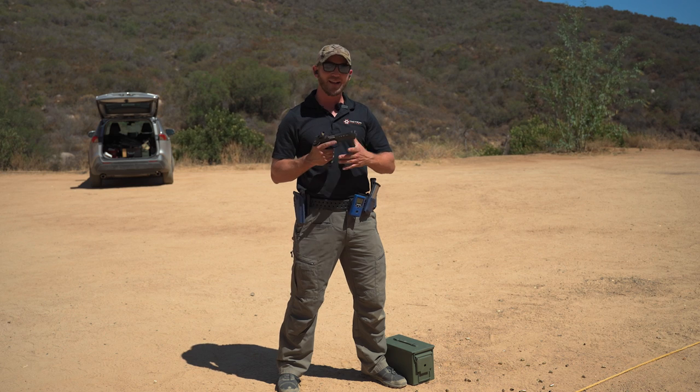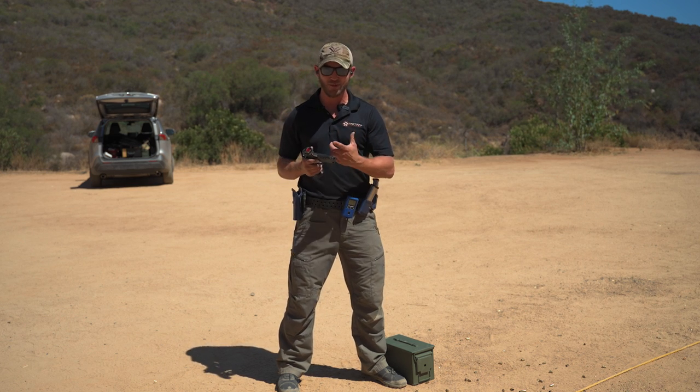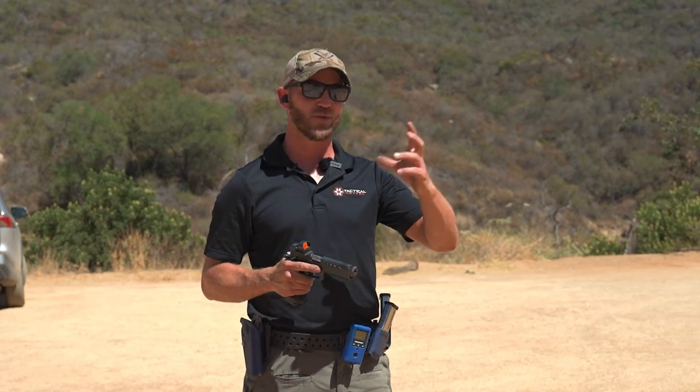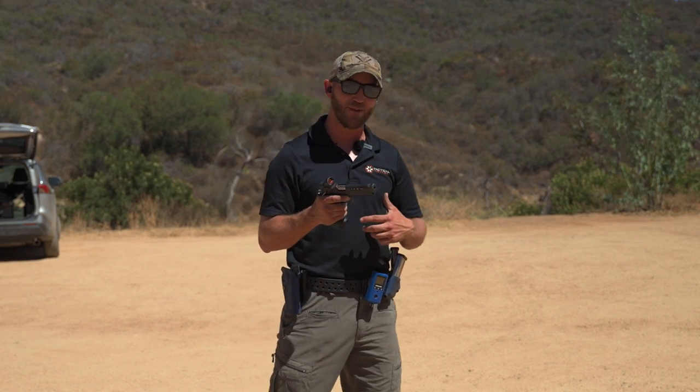The second part of this is to not outrun yourself. You want to make sure that you're doing what you need to do to see your sights on every shot and make sure that you're effectively running the trigger so you're not going to throw those rounds. If you don't practice this, it is a challenge because it's more difficult than doing it with two hands. Every little influence on your trigger will affect the sights, so we want to make sure we're working that trigger effectively.